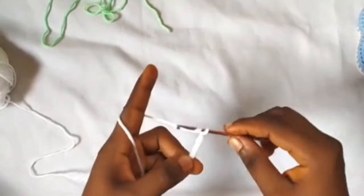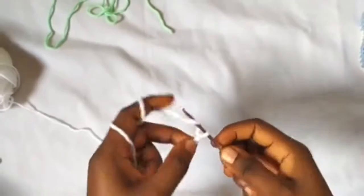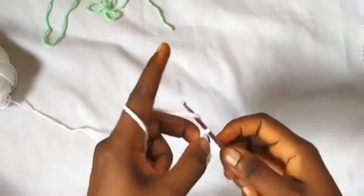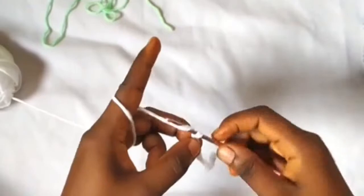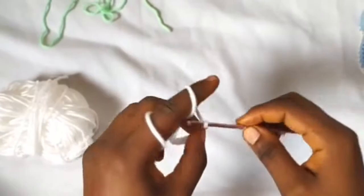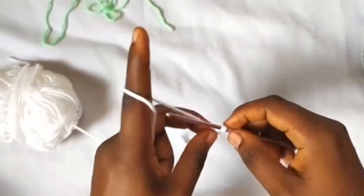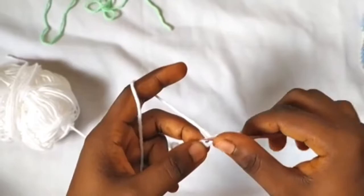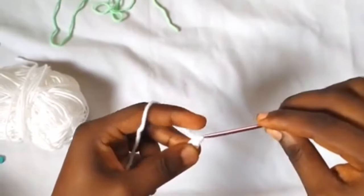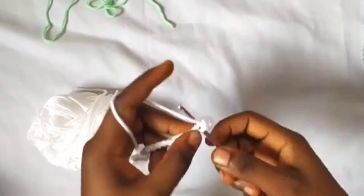Let's get started. I'm going to be chaining 25 first, so let's chain 25: 1, 2, 3, 4, 5, 6, 7, 8, 9, 10, 11, 12, 13, 14, 15, 16, 17, 18, 19, 20, 21, 22, 23, 24, 25. We are going to skip the first chain and in the second chain make one single crochet, and in each chain across I'm going to be making one single crochet. At the end of this row we should have 24 single crochets.